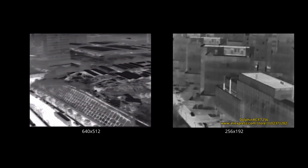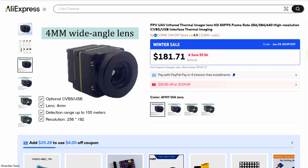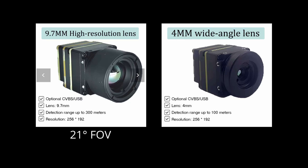But thankfully that manufacturer in China soon realized this limitation, so they took the $200 module with the 9mm lens and put on a much wider 4mm lens instead. The smaller the focal length, the wider the picture, and this bumps up the field of view from 20 degrees all the way up to 55 degrees. That's almost as good as the $600 module with its 60-degree field of view, so I think it's time to finally build a budget thermal drone.